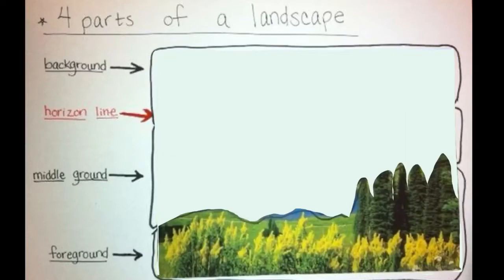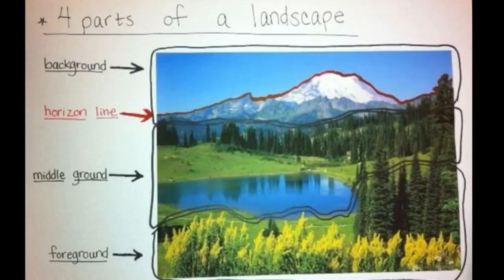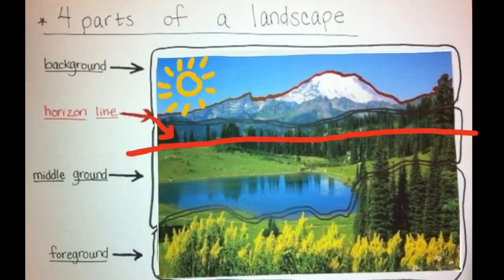And in the front is your foreground — please say foreground. In this case, trees and grass. The last part of the landscape is the horizon line — can you say horizon line? That's the place where the sun sets. It's where the sky ends and the land begins.